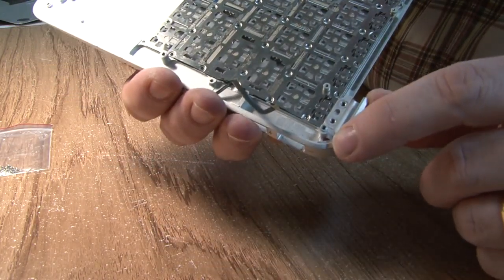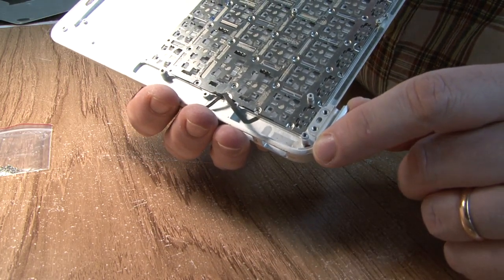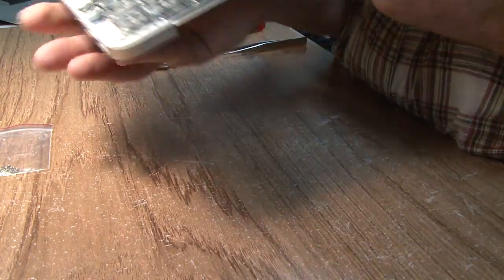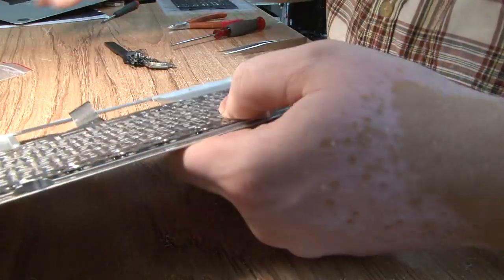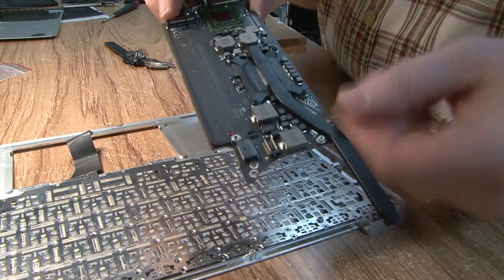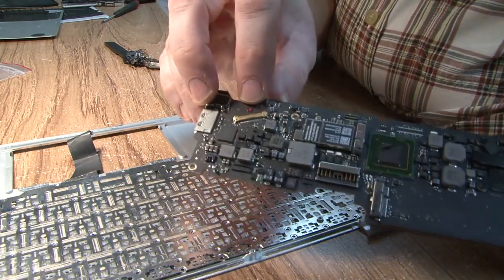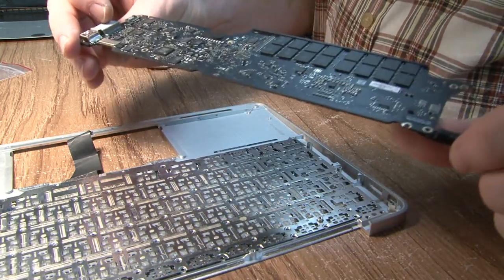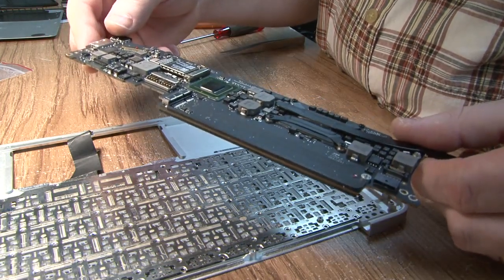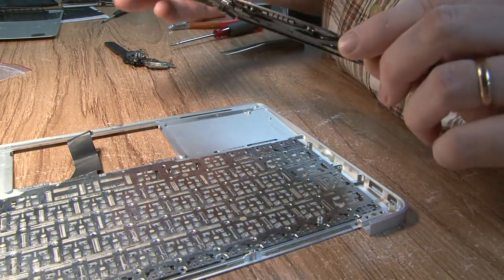Just wanted to note the red dot right here. If you take this to Apple claiming it's not working, that's how they determine the computer has been dunked in water. These red dots are everywhere — there's another one here, and another one there, and they hide them. If you remove some, they will still find hidden ones.